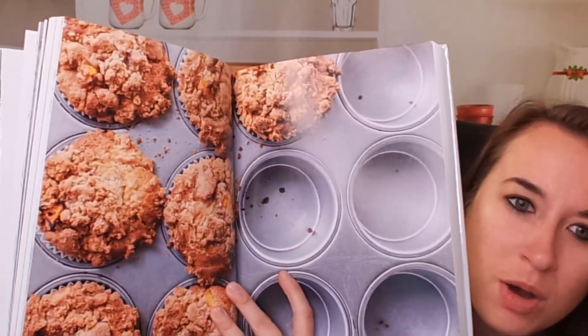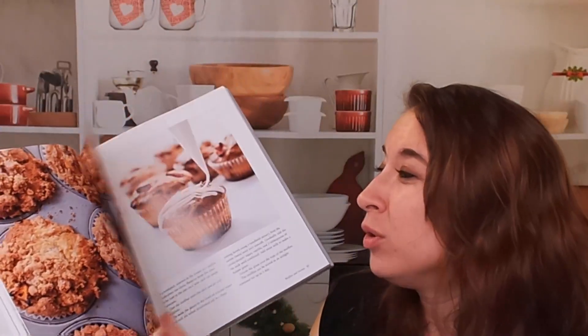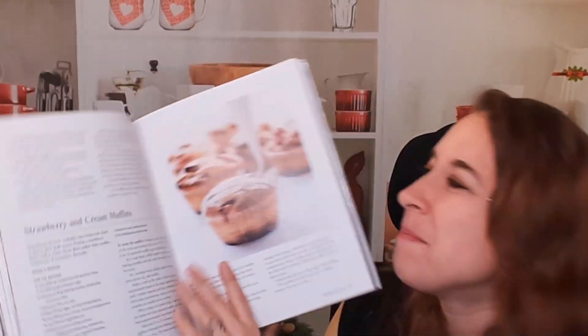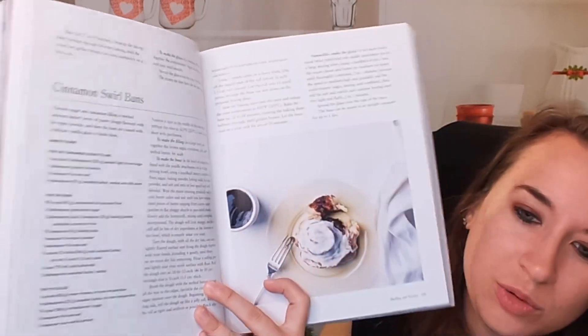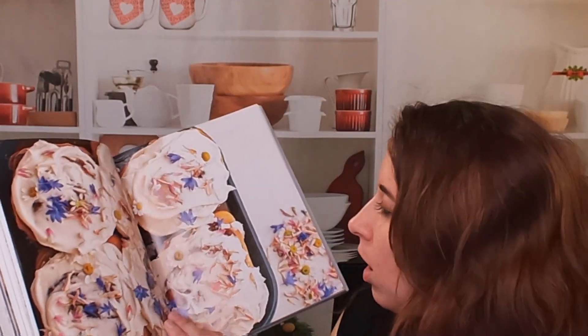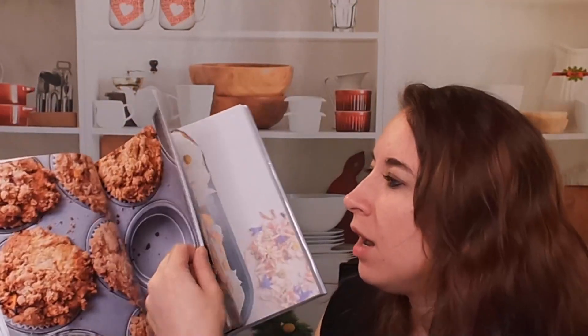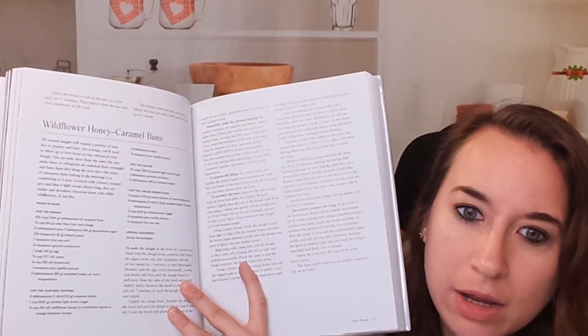Here is a photo of one example that looks like a peach or apple. Here's a strawberries and cream muffin — that looks so good. Here we go — cinnamon swirl buns. I love cinnamon rolls; they're kind of my favorite thing. And here is a wildflower honey caramel bun. Wow, beautiful!